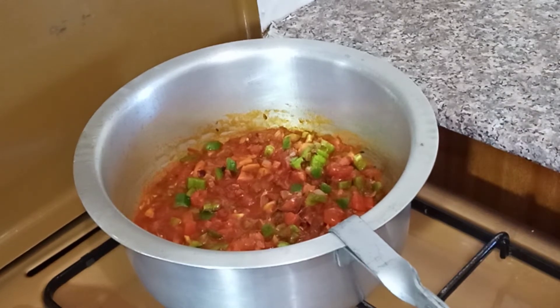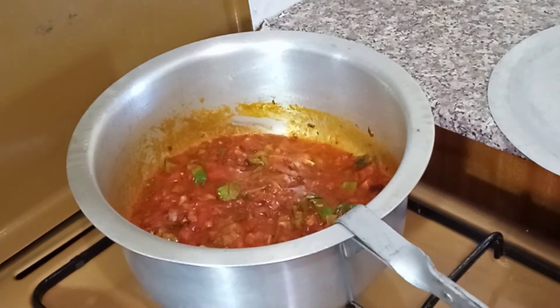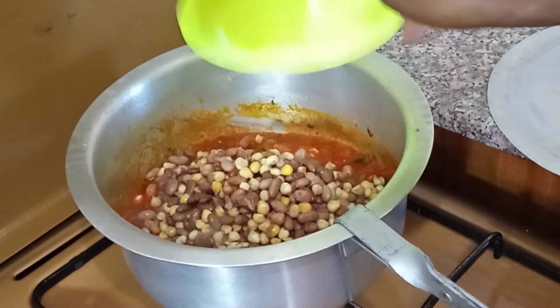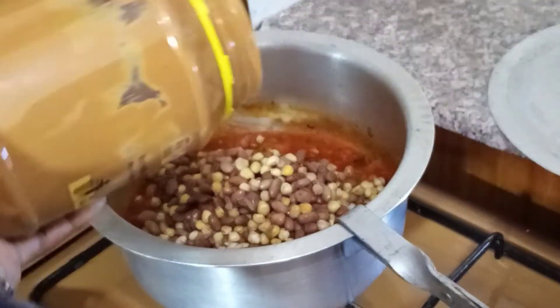We are going to give this a few seconds, or cook it until it's very soft. At this point you add your ghee dairy and also your peanut butter.